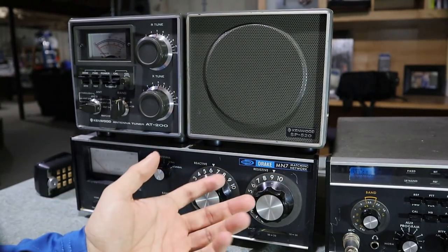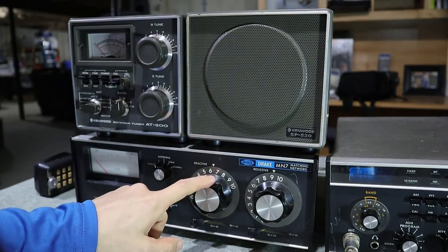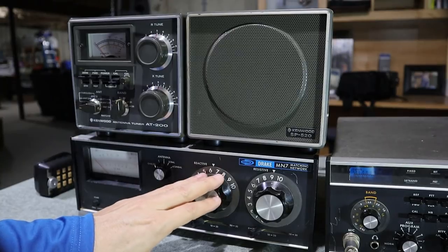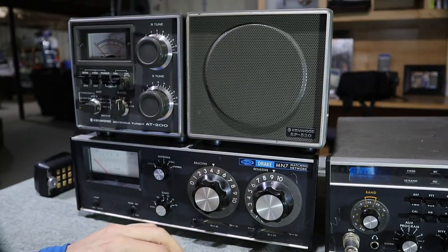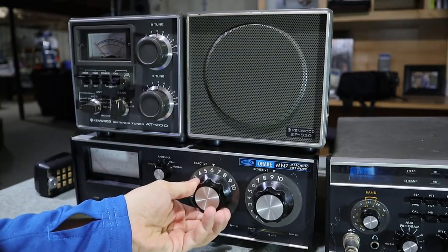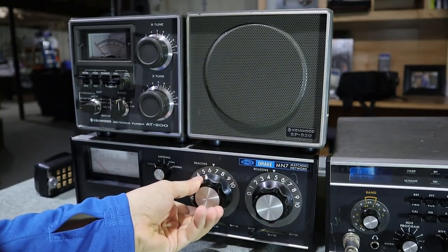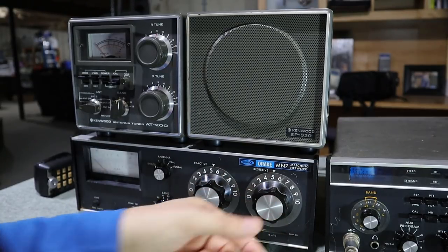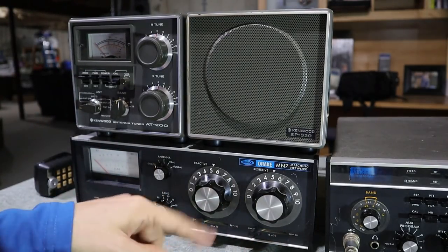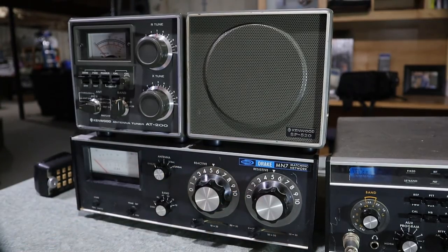Next up is the Drake MN7 matching network or tuner. Like I said earlier, I got this from a friend of mine after I got the Drake stuff from Don. He found out I had the Drake stuff and offered to sell this to me so I'd have the matching piece. It's got a lot of the same features and controls as the Kenwood tuner but works a little differently. The knobs are even bigger so you can really get in and make fine adjustments, and the meter is much bigger and easier to read than the Kenwood unit. It's nice to have the matching tuner for the Drake.